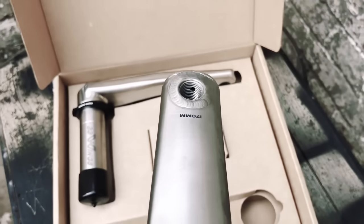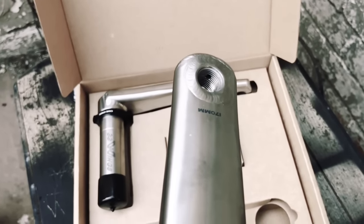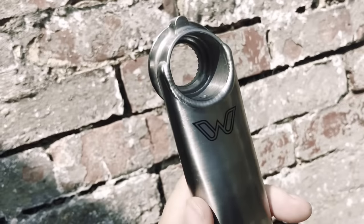When I was young, I really wanted a pair of Profile cranks and my parents wouldn't buy me some. So this is kind of my backlash against that — spending even more money on a pair of titanium cranks for my bike.